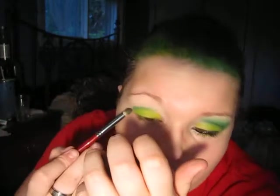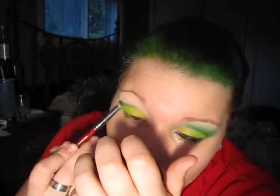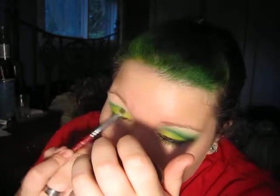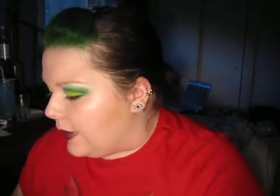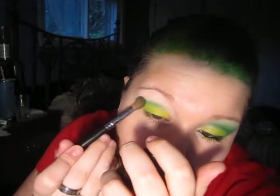I've seen people tap the brush this way — you can do it either way, whichever works best for you. Now that we've got that basic shape, I'm going to take a fluffy brush, same green, same concept. We're going to tap off the excess and blend up.